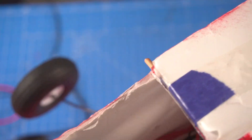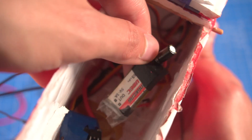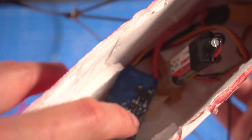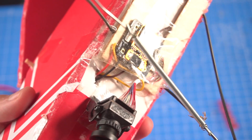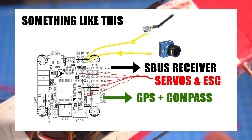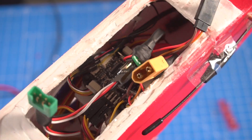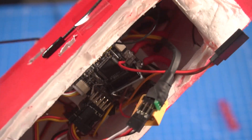Here I have the ESC, and I'm using a separate BEC for the camera. The ESC has its own voltage regulator to power the flight controller, but I'm using a separate BEC to power the camera because this camera needs a lot of power. I may need to show a separate diagram of all the connections since it's difficult to see here, but it's actually very easy and basic. The flight controller sits on top of a foam board support.